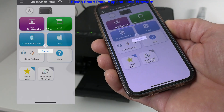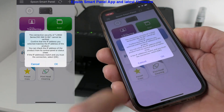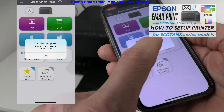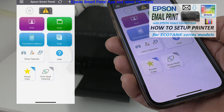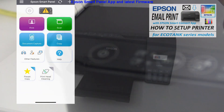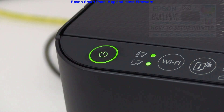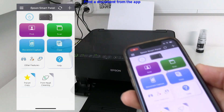While the printer is being updated, you can check my video about how to email print to Epson EcoTank models in the upper right corner. After the firmware update, check the indicators on the printer — now it's ready for the first print from a mobile device.